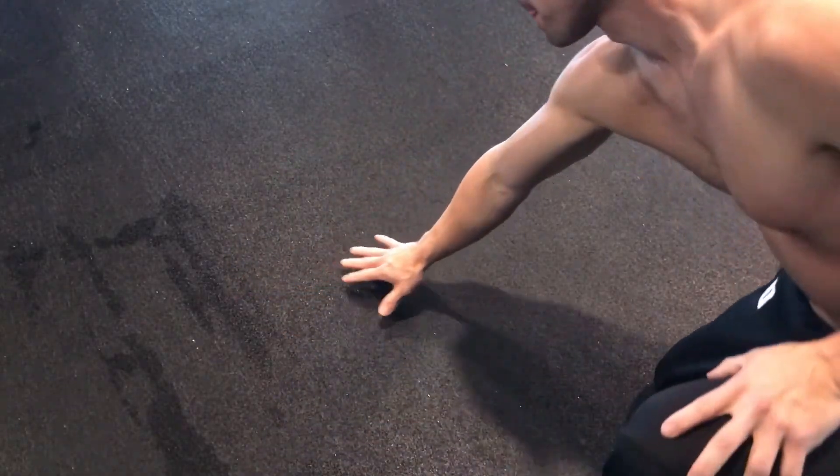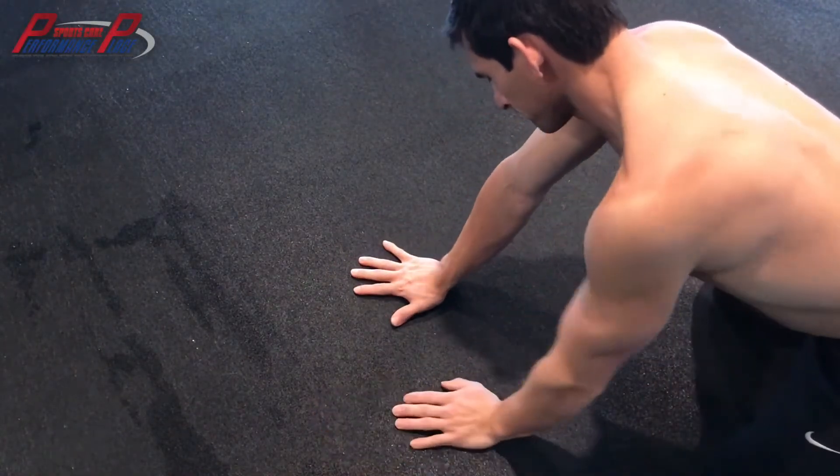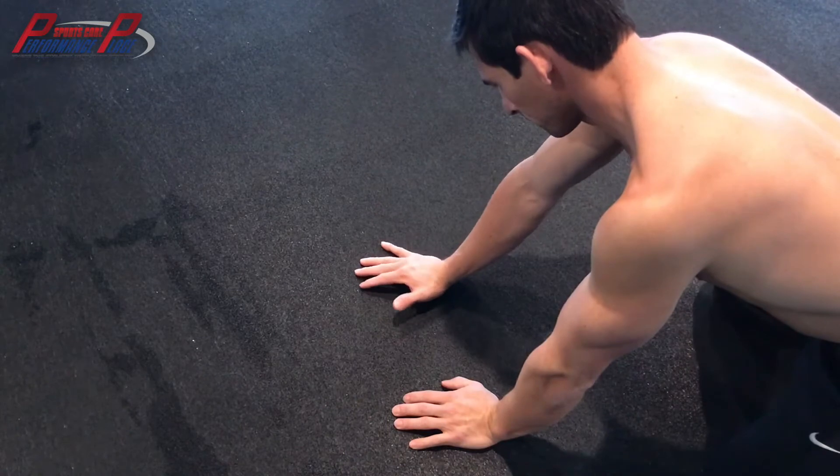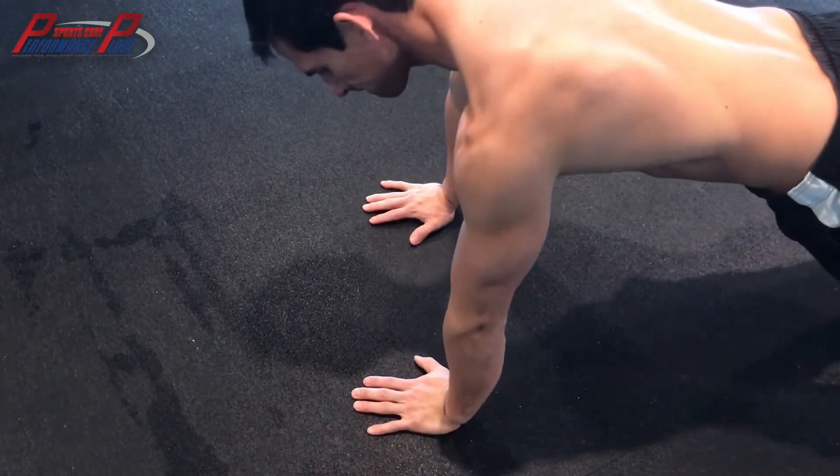Alright guys, real quick life hack with hand contact here. The biggest problem with push-ups is that people tend to bring their hand contact out to the side of their hand. We've got to keep the whole hand drilled down. So I'm going to show you how to do this today.